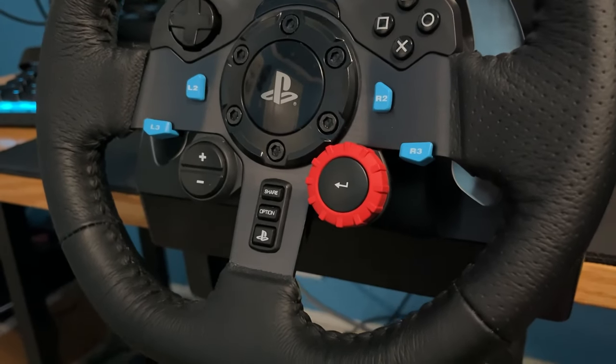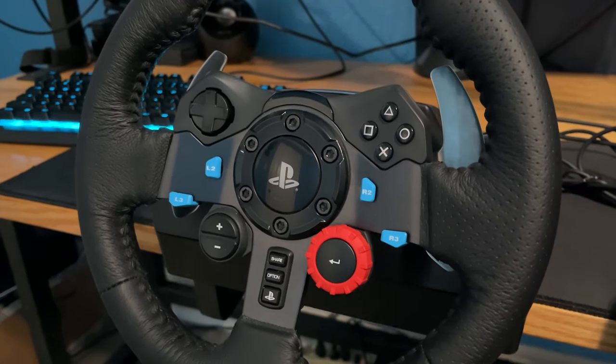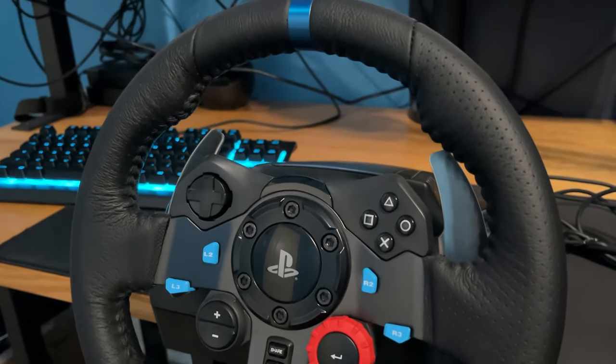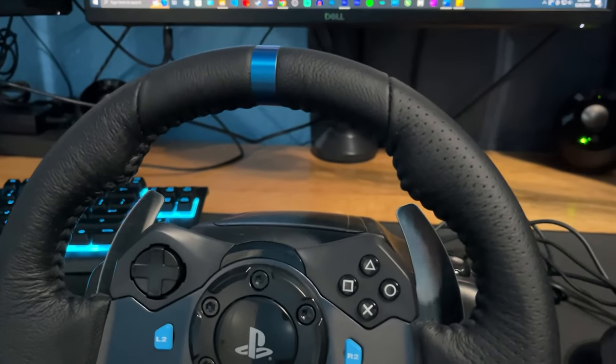The G29 has been out for a while now and many are wondering whether it's still a good option in today's market of entry-level sim wheels. Today I'll be reviewing the Logitech G29 after 3 months of ownership and dozens of hours on Forza Horizon 5 and Assetto Corsa on the PC.